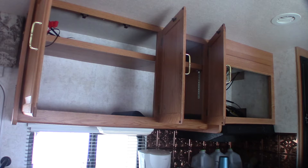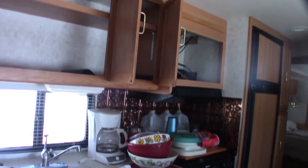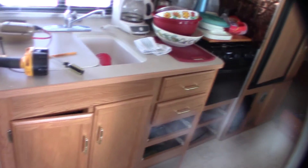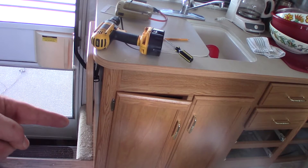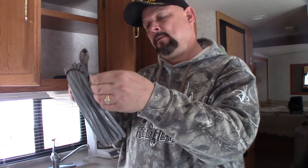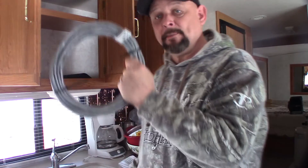Now it's time to run all the wires. I've taken everything out of the cabinets and I've also removed the microwave. I'm going to run the wires the same way that I ran them for the solar panels — through the cabinet, down the wall, out underneath, then back through the cabinet and into the bay underneath through a hole in the back bottom corner of the cabinet. This is the wire that came in the kit: 40 feet of 18/2, and I'm going to run it all the way down to the battery bay.